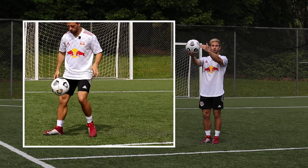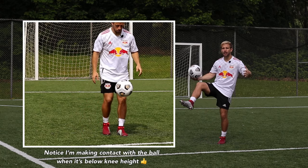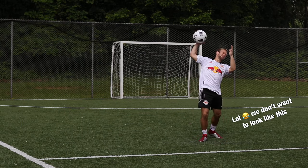We don't want to hit the ball at waist height or even at knee height because that means we'll have to bring our foot really high up in the air to do that. We're going to be awkward with that technique, we're going to be off balance, and the touch just isn't going to be as good.